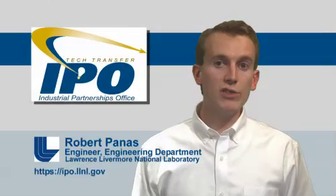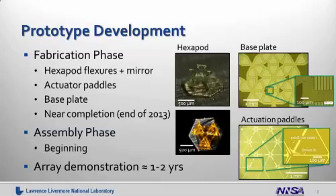Here I want to show you the prototype status. The images from the present effort are shown on the right-hand side. The fabrication is an ongoing process, with each component being fabricated separately. This phase is nearly complete — we expect to be done at the end of 2013. We're using a combination of standard microfabrication techniques to build the lower part of the device, as well as additive manufacturing techniques to build the upper part. We're beginning the assembly phase through 2014, and we expect to have an array demonstration in approximately one to two years.